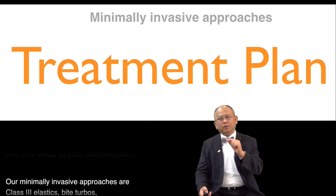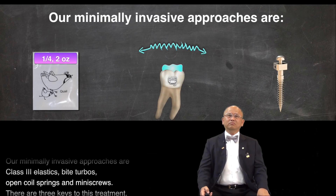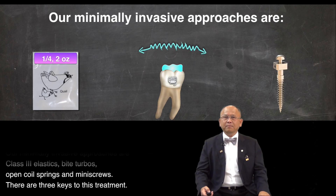Our minimally invasive approaches are class 3 elastic, biteable, open coil spring, and mini screw.